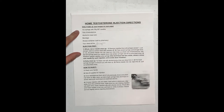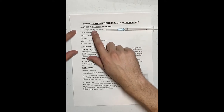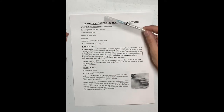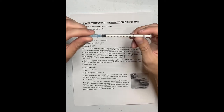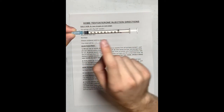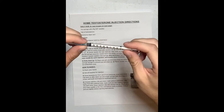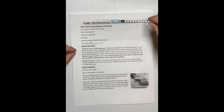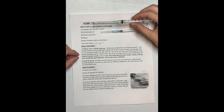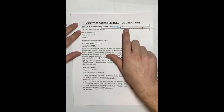Starting off, get all your supplies ready. First, a one CC syringe with a 25 gauge 5/8 inch needle. It's very important that it's a one CC syringe — the numbers on the edge should go all the way up to 10, and there should be a decimal point in front of the number. You should inject with this small needle and not the larger needle.